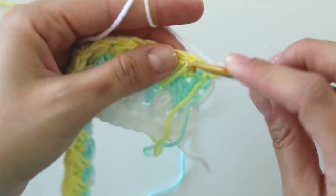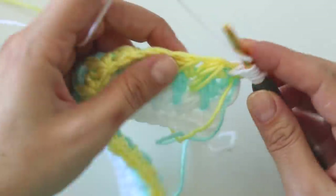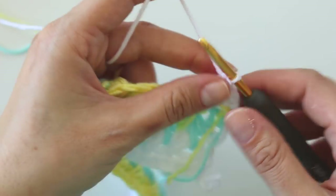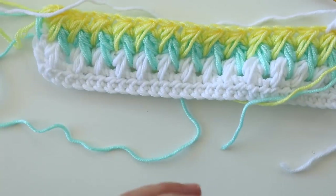Make a chain — one, two, three. That's all we are going to repeat. I will just make this a little bigger, then show you how to close this stitch.